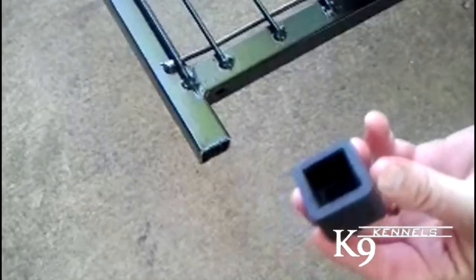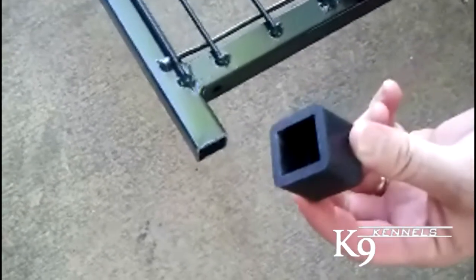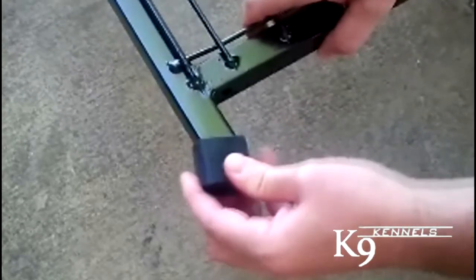Rubber Feet. Steel kennel legs slide easily on smooth surfaces like tile and cement, but these heavy-duty rubber boots give great traction. They're also easy to install — simply slide the rubber boot over the kennel leg.